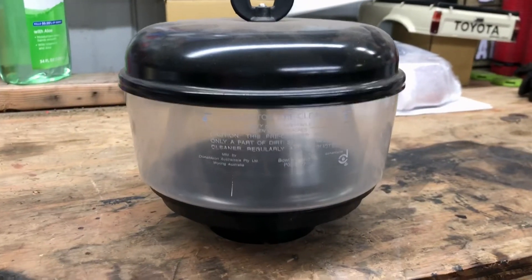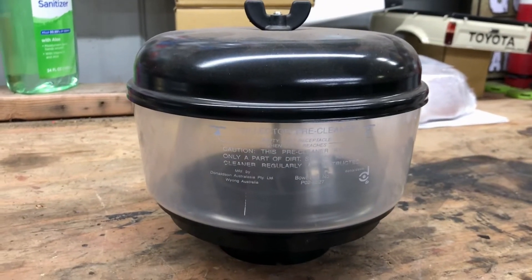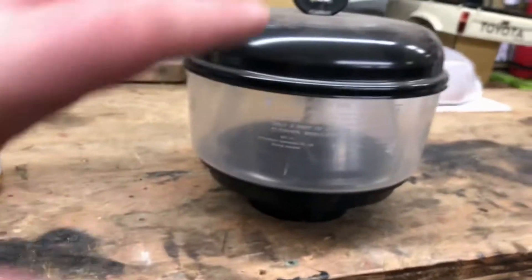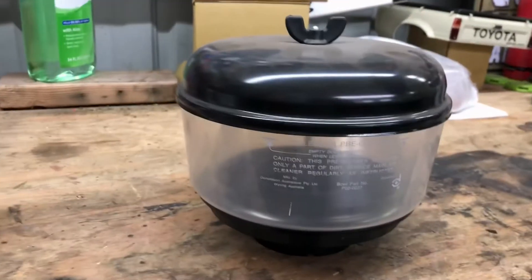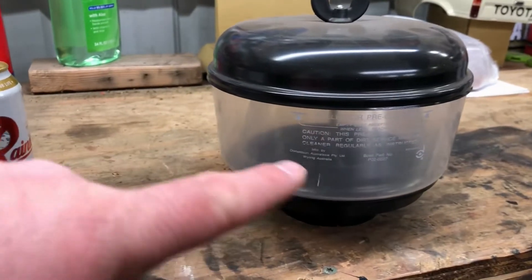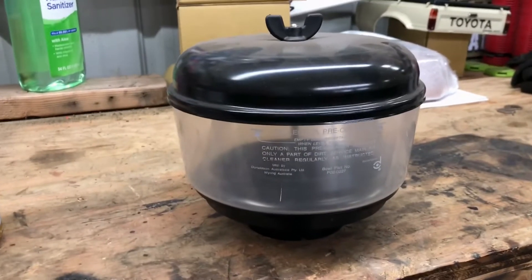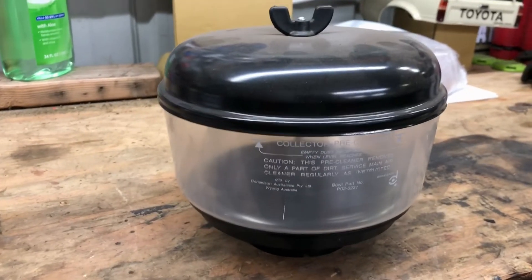Now I'm going to show you what's called a pre-cleaner. This is what's called a collector pre-cleaner. It's an Australian-made piece — I really like the Australian-made four-wheel-drive snorkel stuff, it's really good quality. It's actually made by a company called Donaldson, under the Safari name. It's a really good snorkel pre-cleaner.